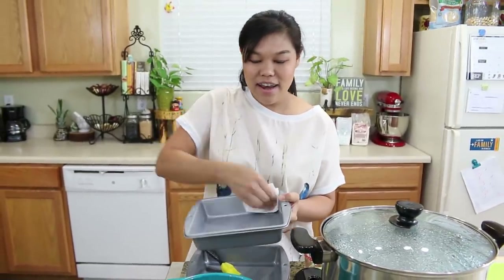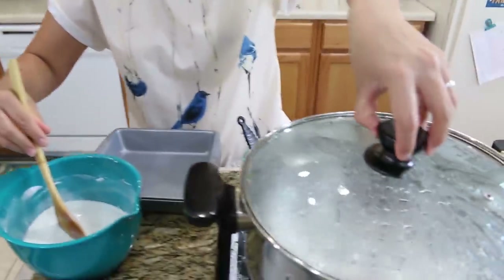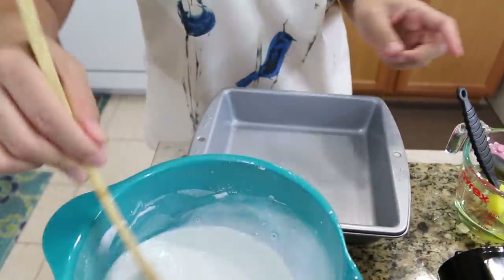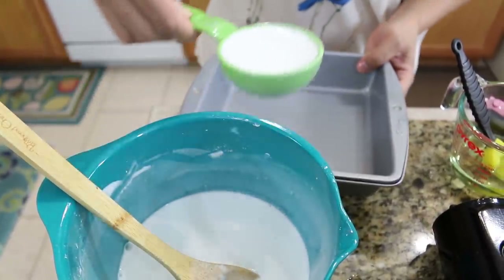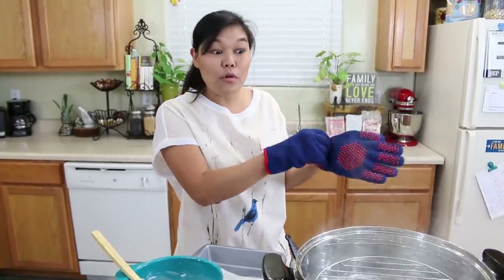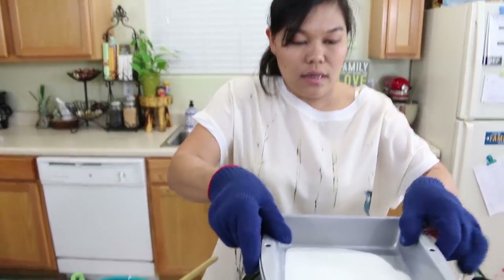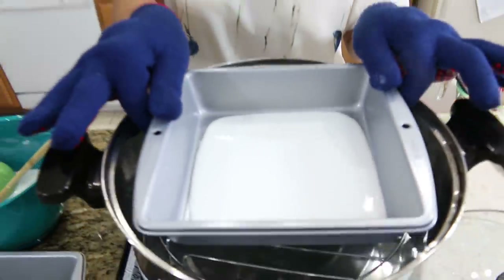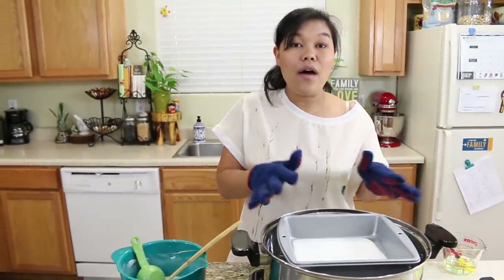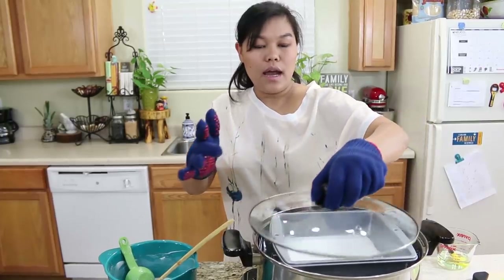Now the water is boiling. I'm going to start putting our batter into the baking pan. Don't forget to stir the batter every time before you use it. I use a one-third cup measure and add a little bit more because I want the noodle to lay flat in my baking pan. I try to make it even, and now I'm going to let our batter cook four to five minutes depending on your steamer and your baking pan.